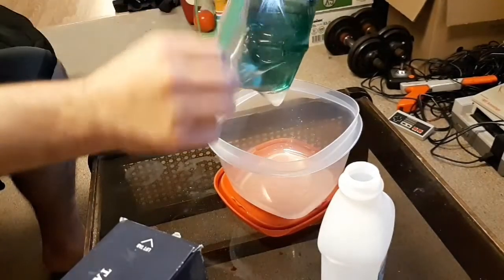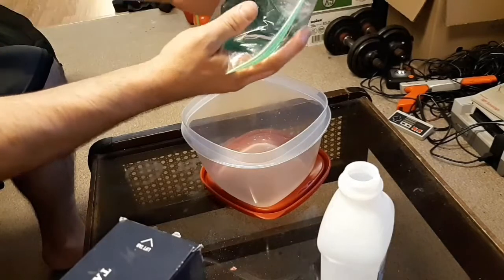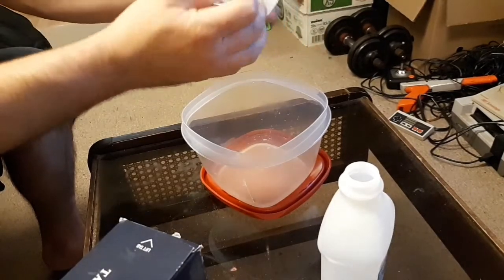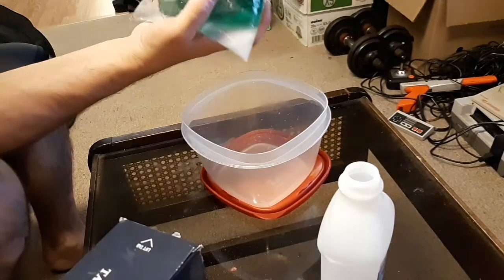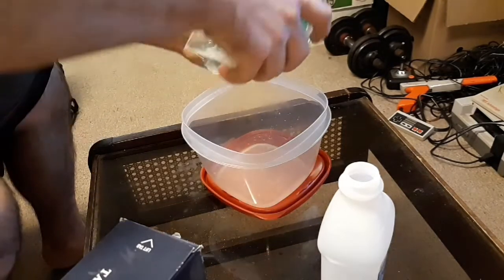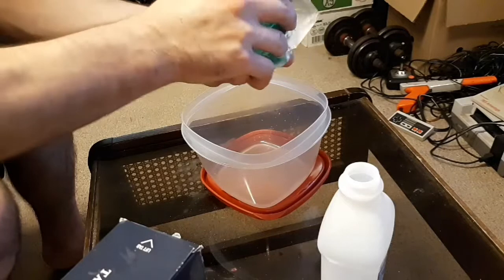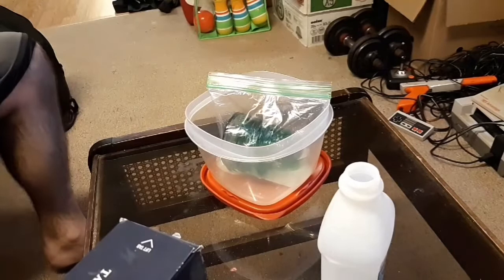I've got it in a Tupperware just in case this bag doesn't hold up. I use the salt because the grains of salt, when you shake it and mix it, really scrape the stuff off. I'm gonna let it soak for a while — I want to move it around and really get that salt to scrape things. I'll catch up with you guys in about an hour or two.